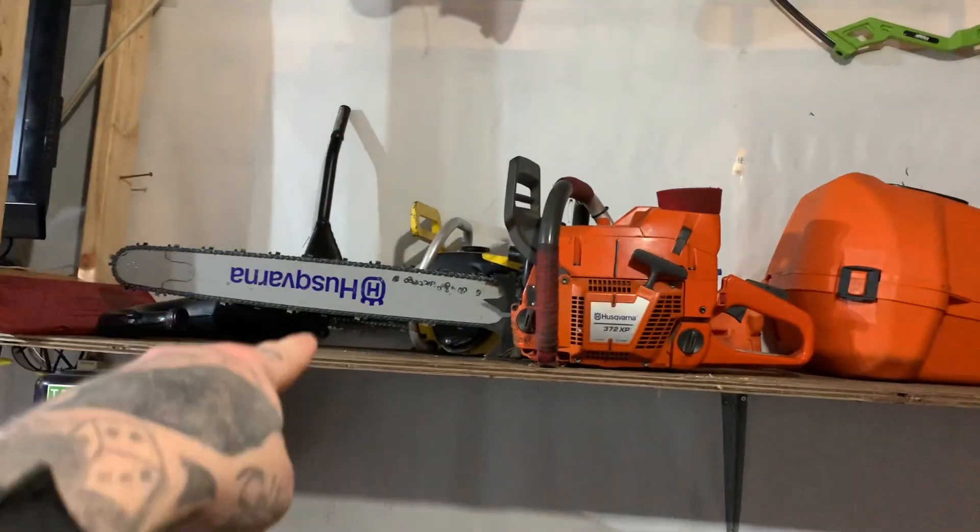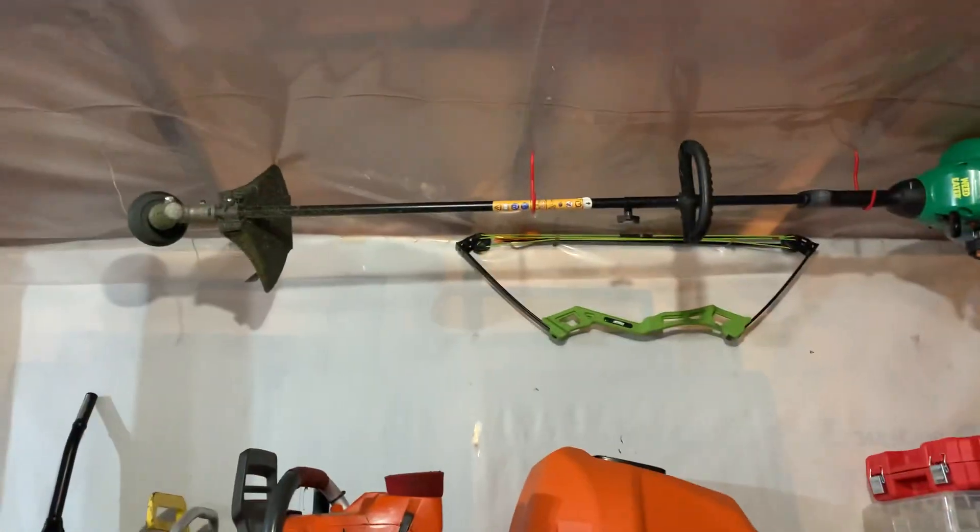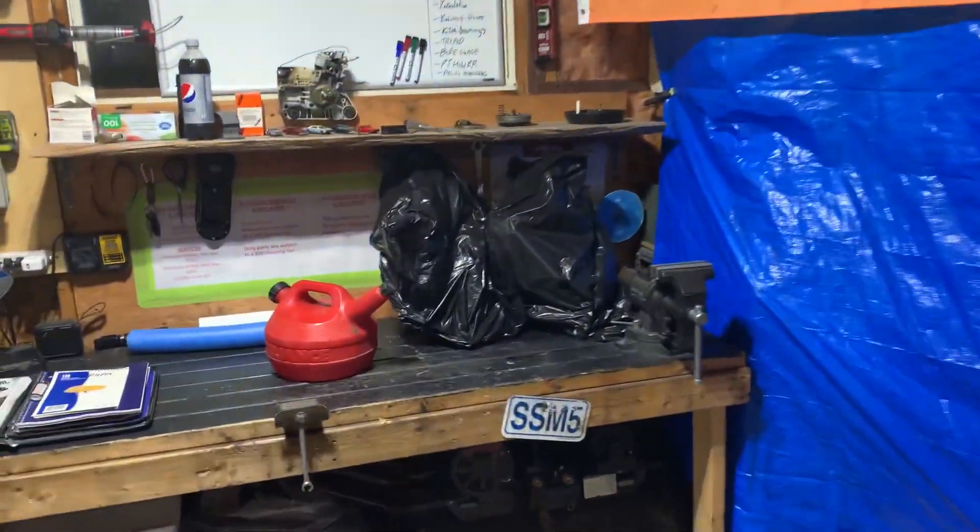I want to eventually get a shelf put up here, above this one, right across, and have all my old Tonka trucks and all my old antiques I got — old gumball machines and whatnot.